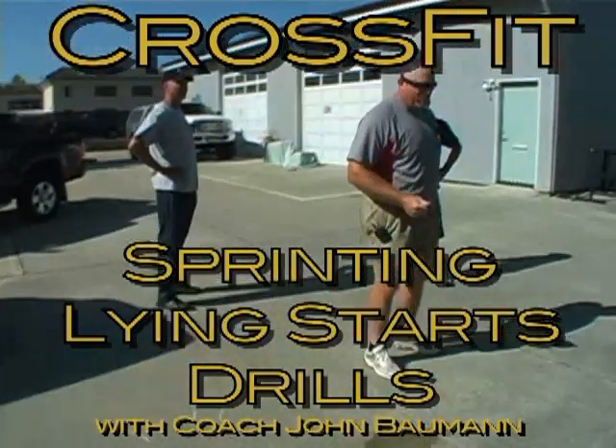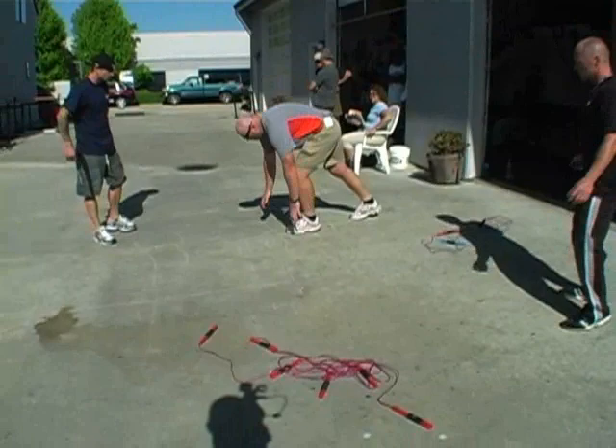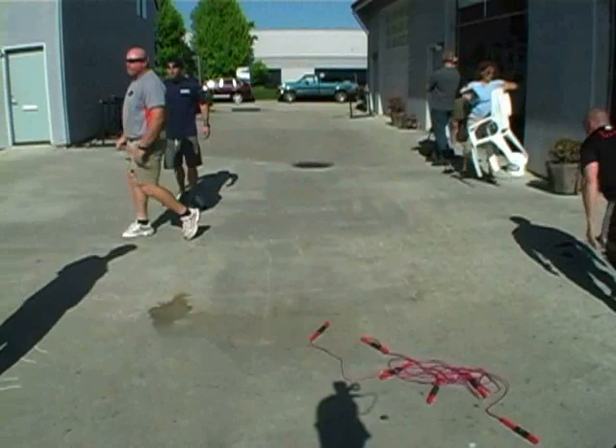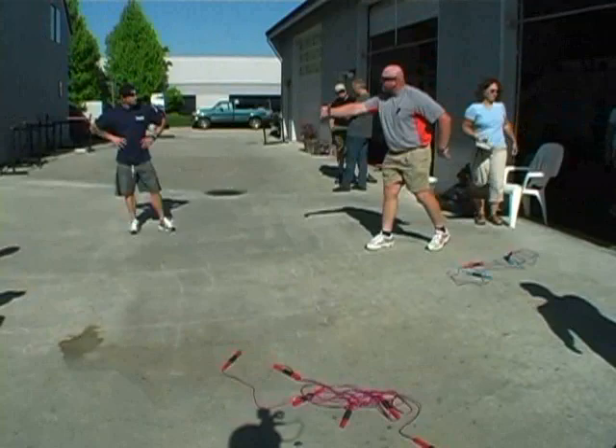We'll do some starts where you just lay on your belly, almost like in a push-up position but no arms. What we're looking for when you're down here is their first steps — right there. We want to see shin angles, and then small steps versus big steps. What we're trying to do is apply force: short step, long amount of force — not long step, short force. Opposite.